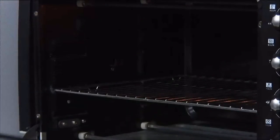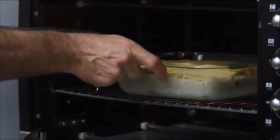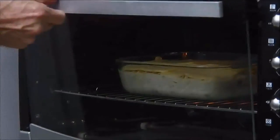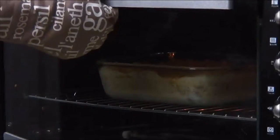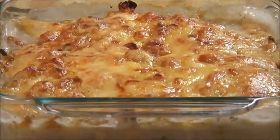Then we're going to slip our casserole into a 350 degree preheated oven for 55 minutes. After 55 minutes we're going to remove it from the oven. The cheese is done perfectly and it smells absolutely delicious.